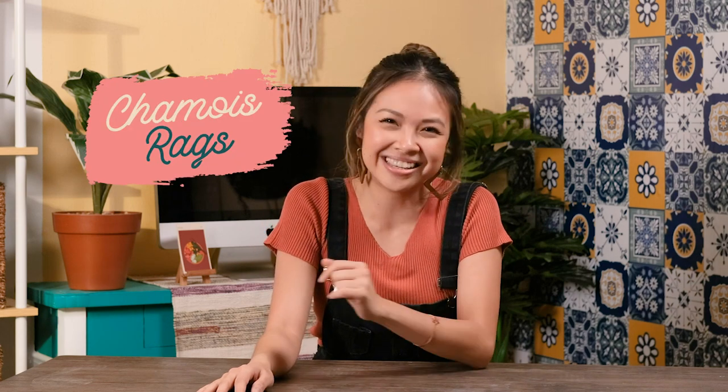Hi everyone! Welcome back to my DIY channel. It's me Kriz and I've got some really fun DIY projects for you to work on. Today we are adding art to our wall using chamois rags. Curious? Let's get started!